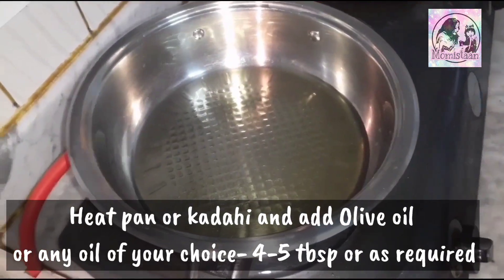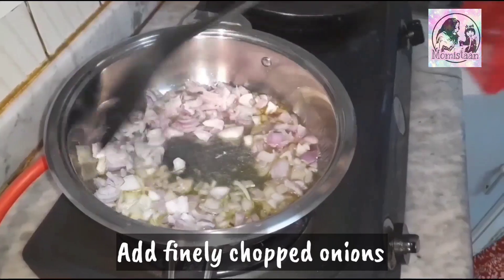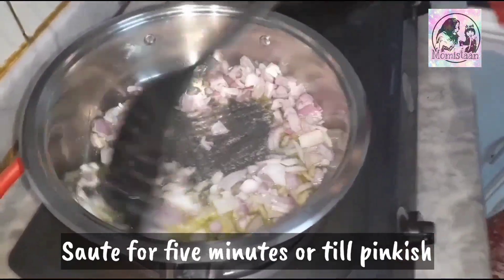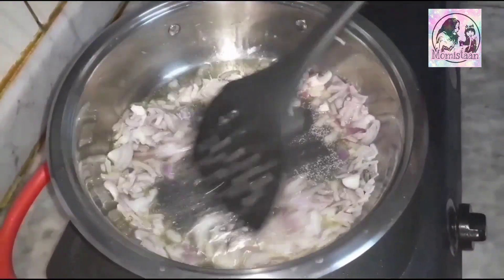We will add onion to the pan and fry it until it is a little golden (gulabi). This will take around 5 minutes.